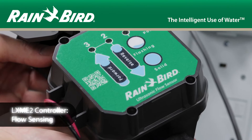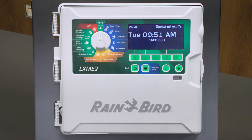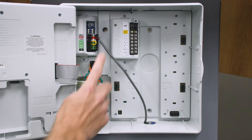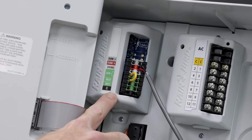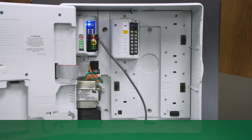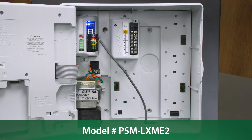This video covers the configuration of flow sensing using the ESP LXME2 Pro. The LXME2 Pro requires two components to add flow sensing. The first component is the ProSmart module. This module comes pre-installed with the LXME2 Pro, or it can be purchased separately to replace the base module. The model number is PSM-LXME2.